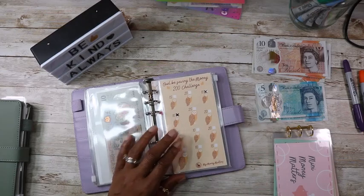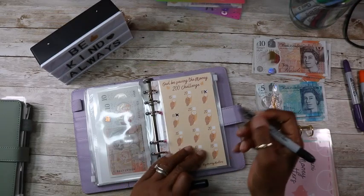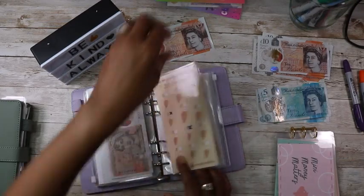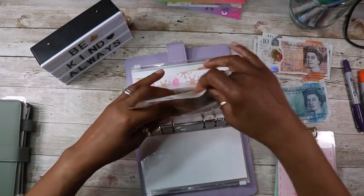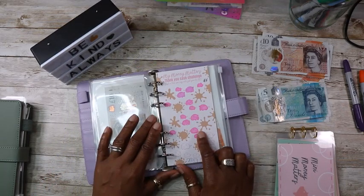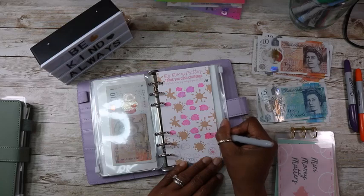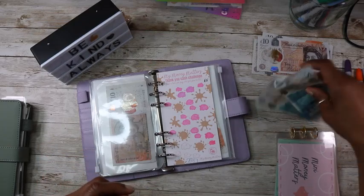That's a £200 challenge here and this is going to get £10. And the thank you piggies will get £10 today — I'll color in two; they're five pounds each, so I've done two today.